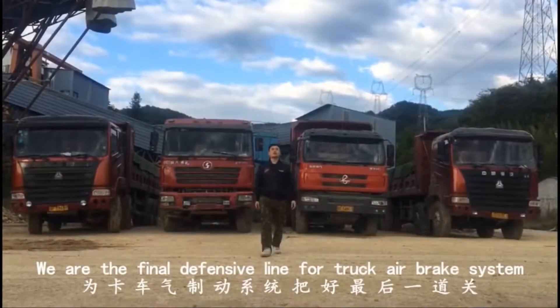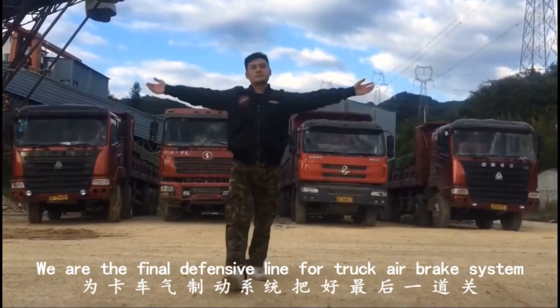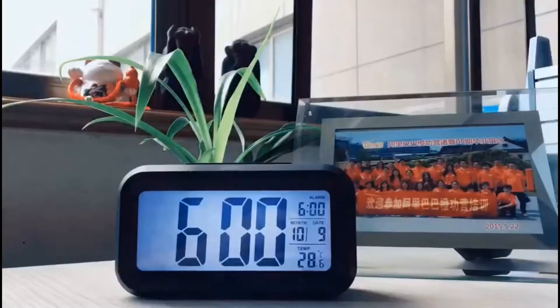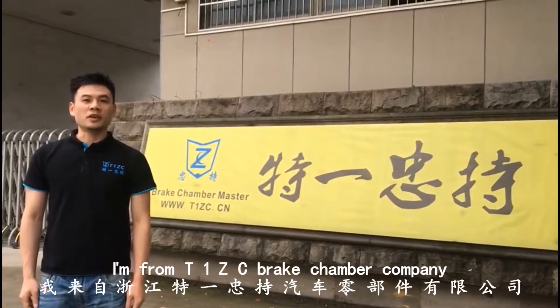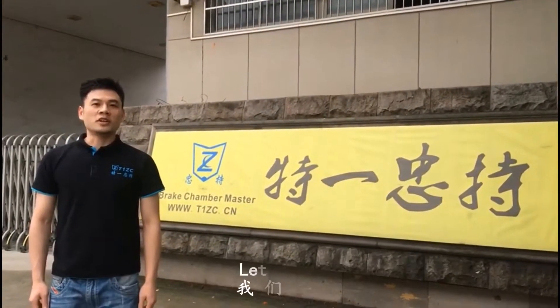We are the final defensive line for track air brake system. Good morning, this is Vivi. I'm from T1CC Brick Chamber Master Company. Here is our factory. I will start my work here. Let's go!